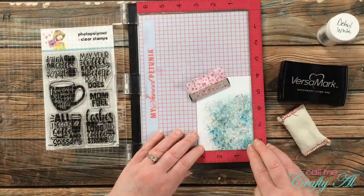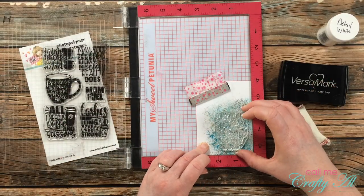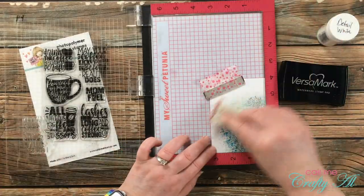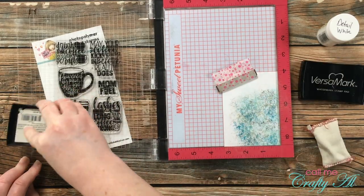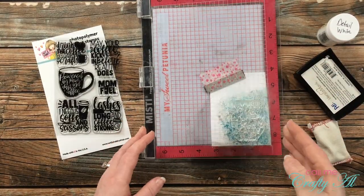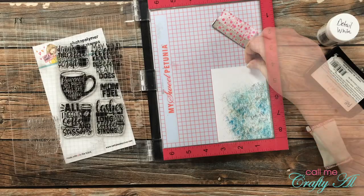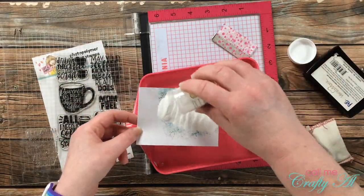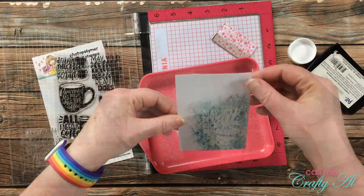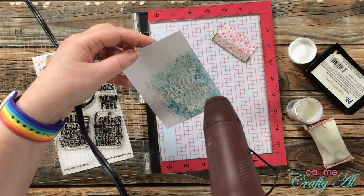Now we're going to stamp the sentiment and heat emboss it on the piece we just inked — this is almost going to give it kind of an emboss-resist effect once we're all done. I did bring in my stamp positioner to make sure everything was straight across when I stamped it. On the embossing part I went to ink it up and stamp it twice just to make sure it's nice and juicy — you'll see I used my embossing buddy too. Once I've stamped it, the powder gets poured on and then I bring back in the heat tool and heat set that powder.